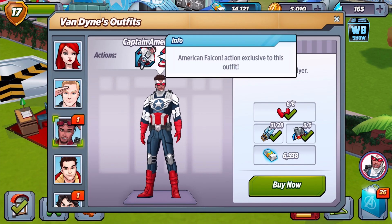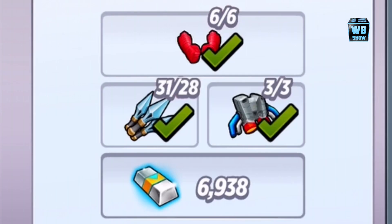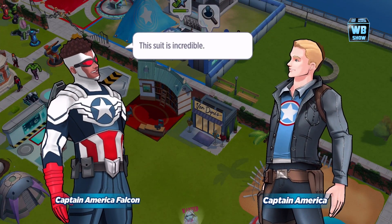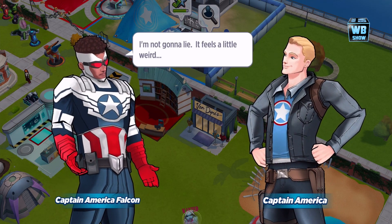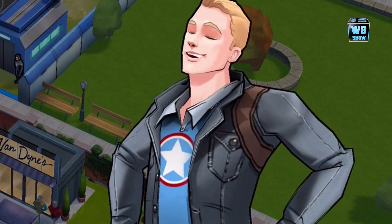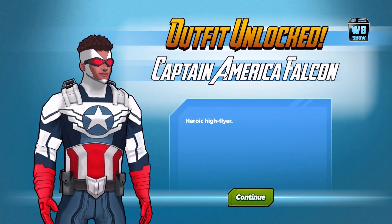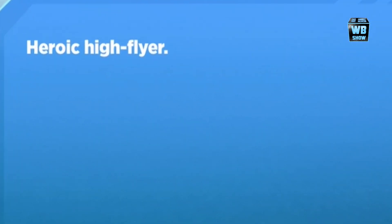This exclusive outfit is available for a limited time. Let's buy it — these are the things we need. And there we go, we unlocked it! This suit is incredible — definitely incredible. Oh man, Captain America, now you look so plain. That looks super duper cool. 'Heroic High Flyer' — that's the title, three words.